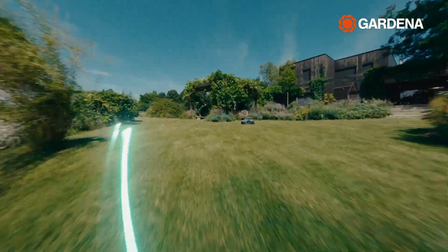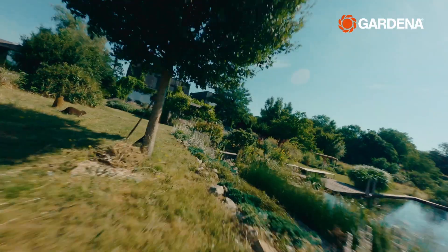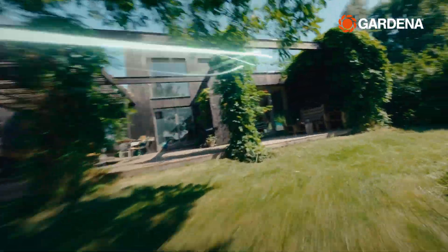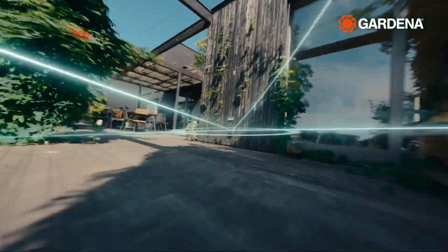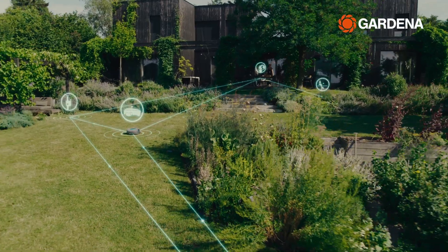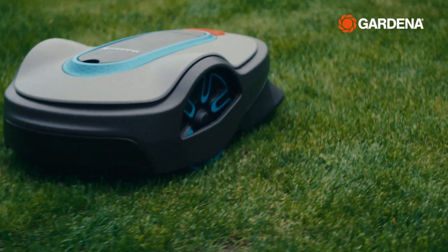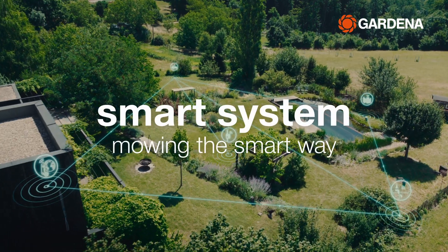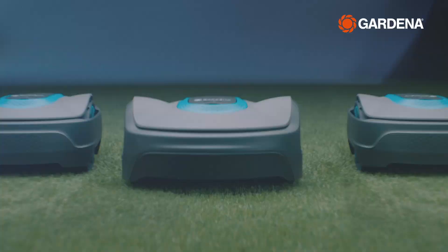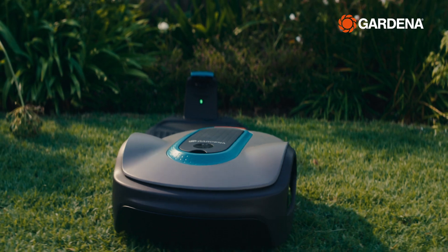The app-controlled Gardena Smart System offers the convenient solution for automated and intelligent garden care, allowing you to keep your lawn perfectly mowed and your plants optimally watered with a variety of smart products and functions. In this video, we will show you how to care for your lawn with the help of Gardena's Smart System, which includes the intelligent Smart Soleno robotic lawnmowers, coming with a variety of helpful functions.